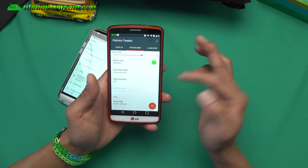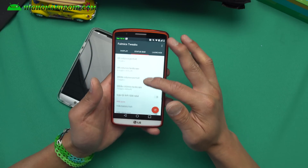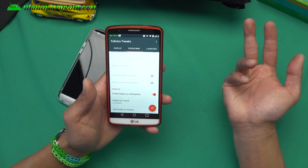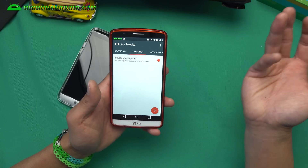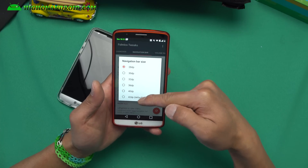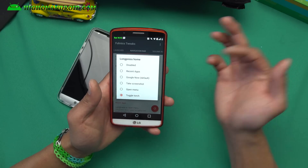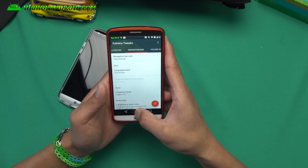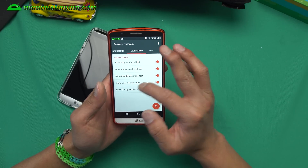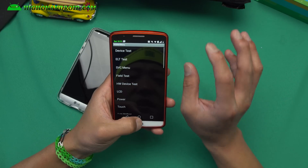You can change the clock position — left, right, wherever you want it — and add the date. You've got toggles that you can customize, hide icons, battery bar, and heads-up notifications where you can change the timeout so it doesn't annoy you. Under Launcher, you can enable double-tap screen off. Under Navigation Bar, you can change it to a smaller size or default, change what the long-press back button does — kill app or dual window — and change long-press home to Google Now or toggle the torch. Under Volume Buttons, Lock Screen, and Miscellaneous, you can enable call recording, and under Advanced you can access hidden menus on your phone.